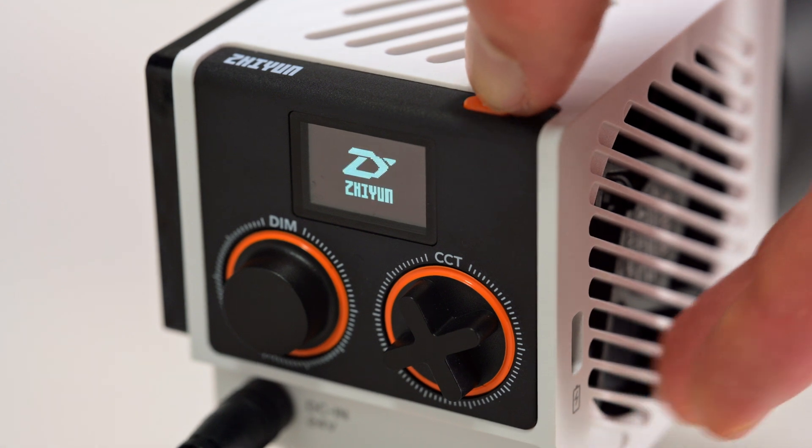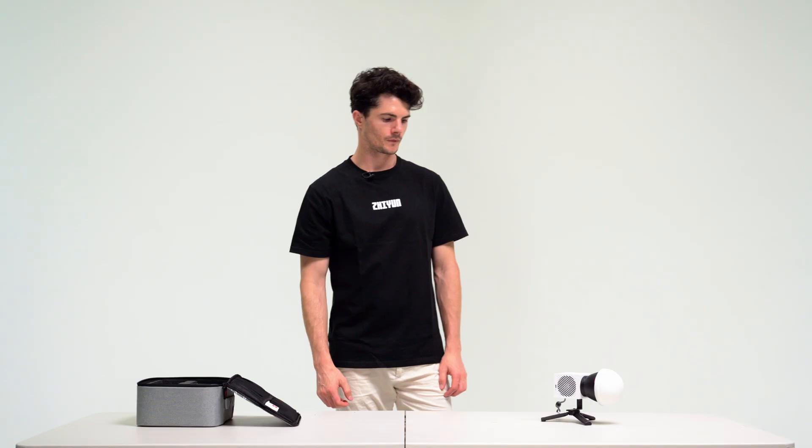To power it on, we're going to hold the power button for one to two seconds, wait a couple of seconds, and the light will turn on.